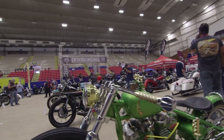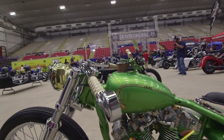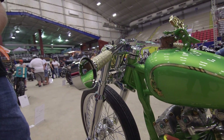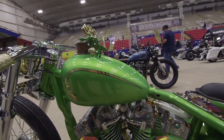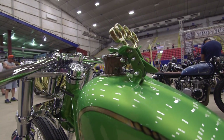I hand-built the handlebars with internal throttle, and the mirror goes into the end of the bar. The gas tank is a 1930s gas can top that I put a set of brass knuckles on and built the tank around it.